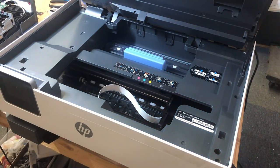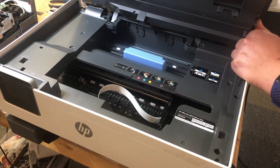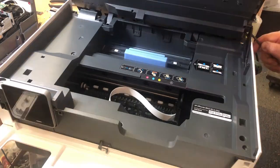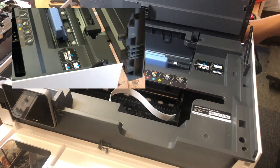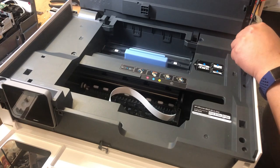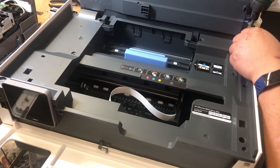Remove eight screws from the top — count them, make sure it's eight. This printer hinge can be removed by just simply pushing it forward. Now the scanner can be put up to 90 degrees to expose some screws underneath.